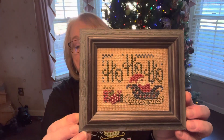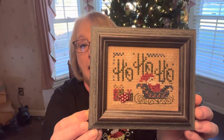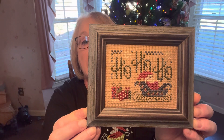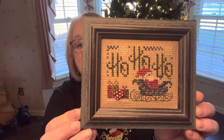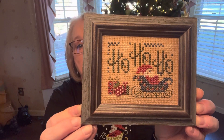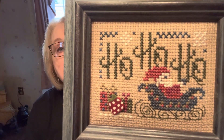The next one is also a Shepherd's Bush — I'm on this Shepherd's Bush kick, evidently. This one's called Ho Ho Ho and it was a little kit. If you watched my Flossmas yesterday, you might recognize the frame — yet again I'm using the same identical frame. This is Santa and his sleigh with the gifts and it's over 10 count tulip. I used all the comfort threads because they were included with the kit. It's really cute and I think these are still available too. It was so easy and quick — something good to work on in the car or at night. I used three strands over one square.